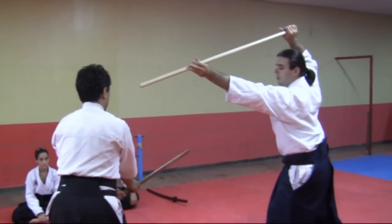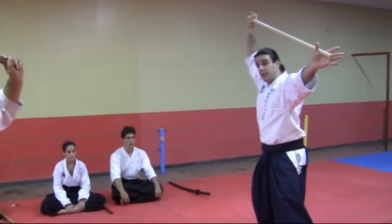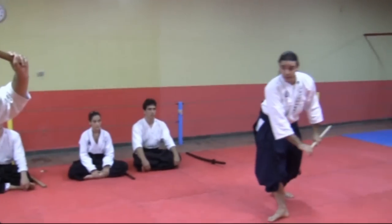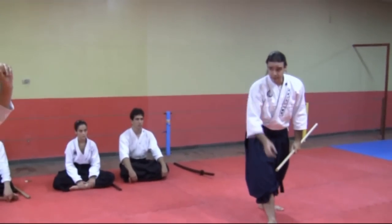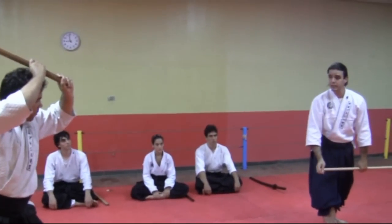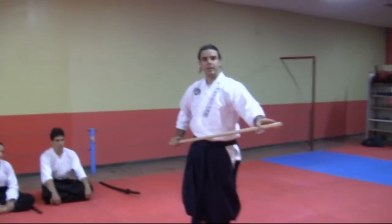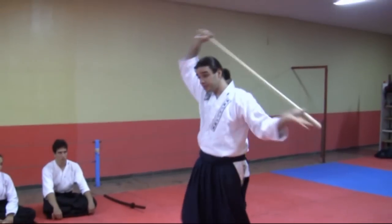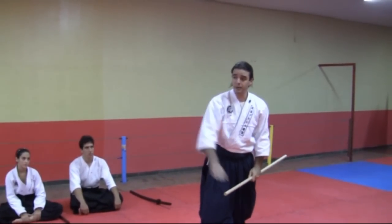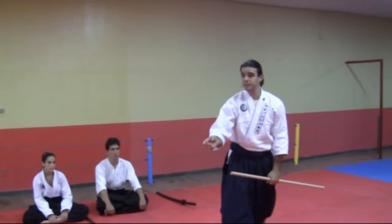When we perform this Katateuchi, what we do is we expand our own body and we distribute our weight quite differently. The Kinshi knows that he has to retreat just enough, because the closer we are to the tip, the stronger this movement is. So he has to retreat enough to perform his movement correctly, which on the other hand obligates him to enter quite strongly.